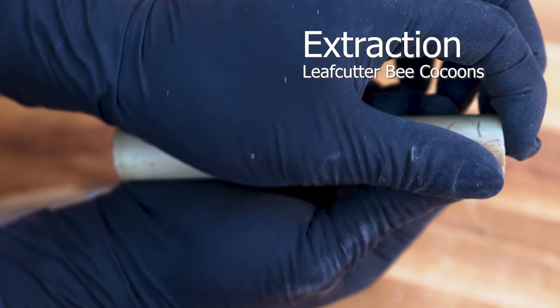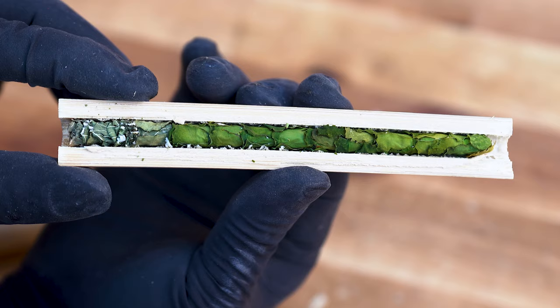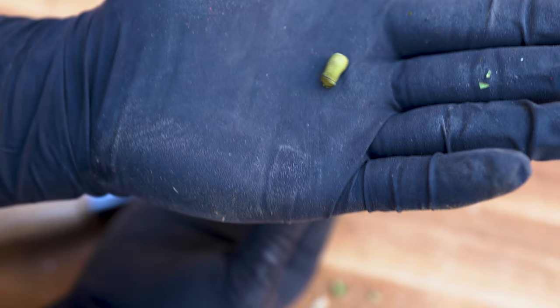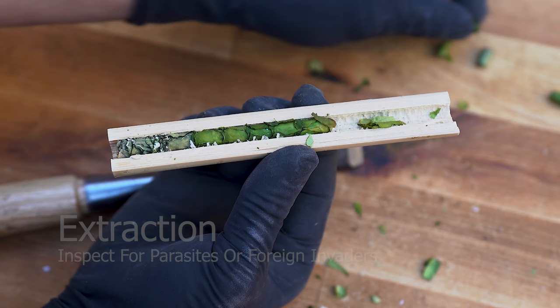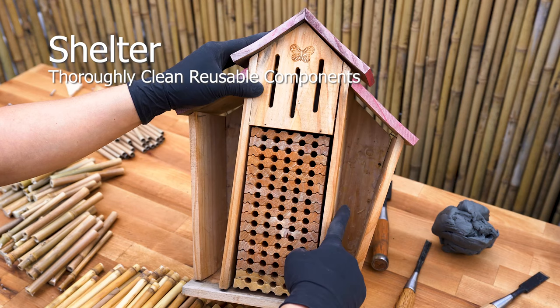Leaf cutter bees can be extracted in the same method, though cocoons will be handled differently. Each leaf cutter bee nesting tube consists of 10 to 12 cocoons. Carefully remove the cocoons and slowly roll them in the palm of your hands to remove excess leaves. You'll be left with a solid leaf capsule. Store these cocoons in the refrigerator to overwinter. Give them a gentle squeeze to verify the contents and check for any visible pinhole-size holes — a sign that a pest has infiltrated the chambers. Thoroughly clean and sanitize reusable components with a soft brush and hot water; avoid using chemicals.